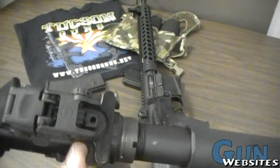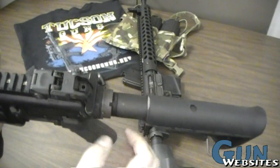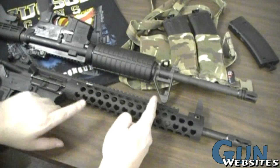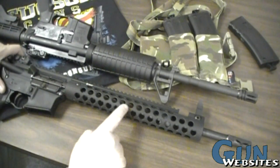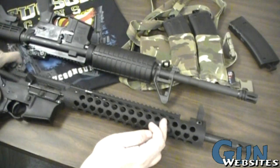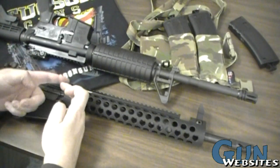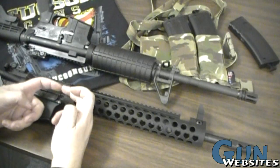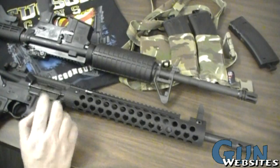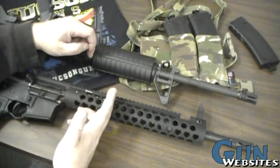Both charging handles operate exactly the same and are the same dimensions; other options include larger releases or different shaped handles. Now comparing the front ends: the two rifles have different-length gas systems. On the Colt, you can see the gas tube coming up from the gas block, directing gas backwards to the key on top of the bolt carrier, which then pushes it back. The different lengths are going to affect the timing of the action.